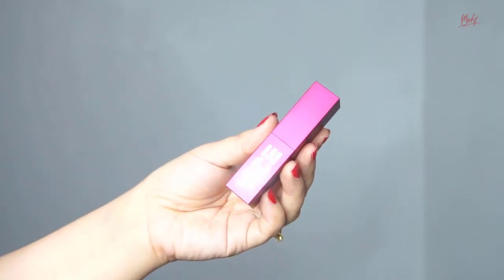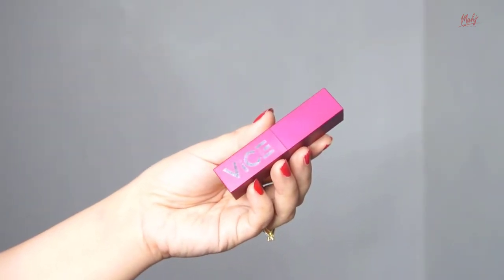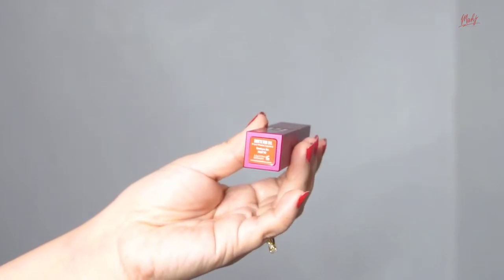Before we proceed with the swatches, let's talk about the packaging. The packaging of the Flexi Matte is different from the first bullet lipsticks they released — this one is rectangular in shape, while the others are cylindrical. They still have the Vice Co logo here, very simple, still hot pink. At the bottom, you'll find the shade names.